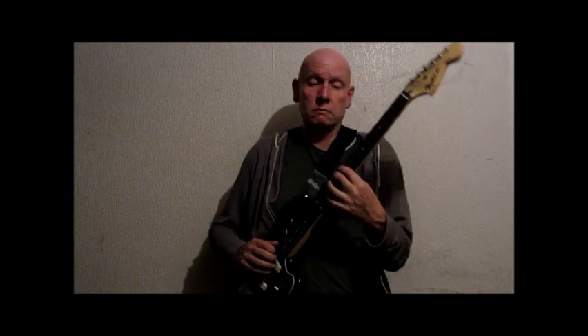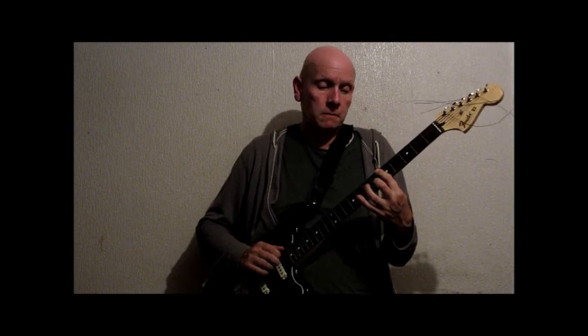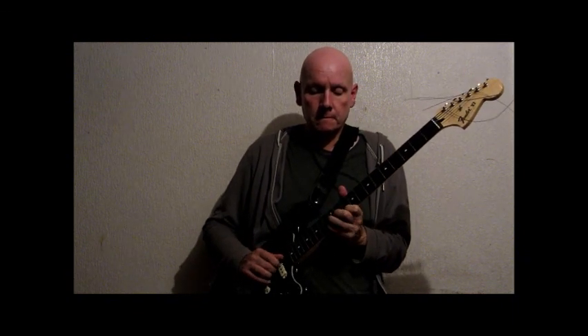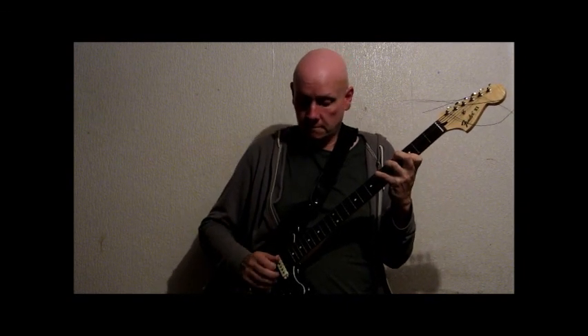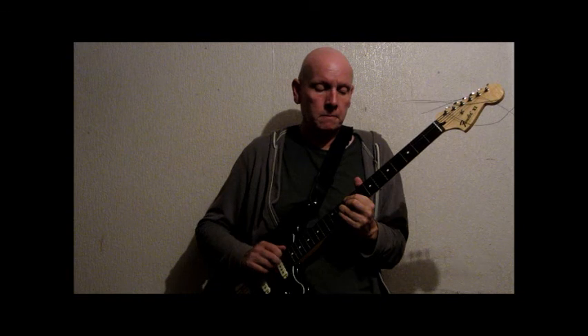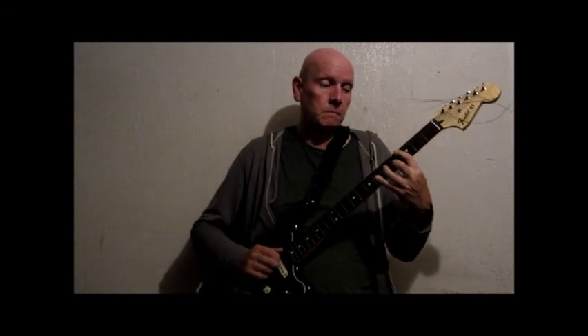But all in all, yes — first impression with the new strings: it sounds nicer, I think. Hopefully you can tell the difference too. Anyway, thanks very much, cheers.